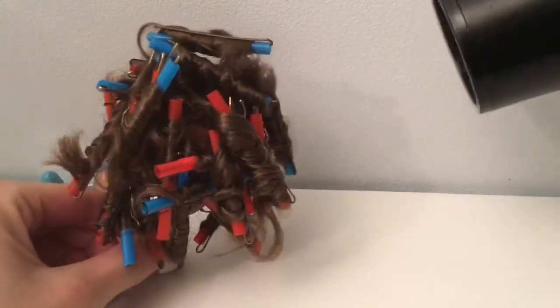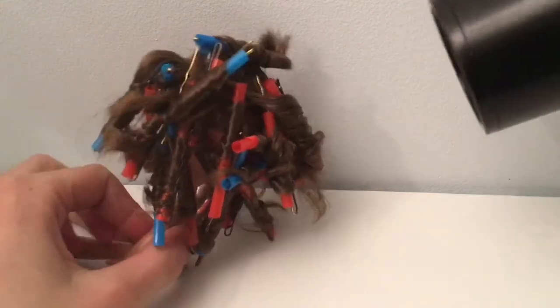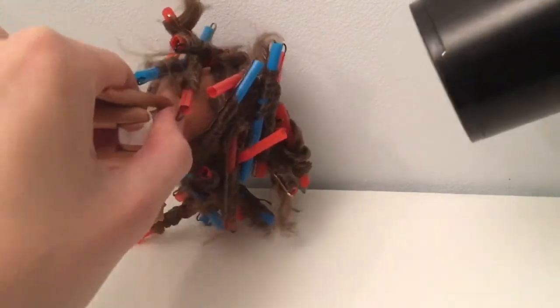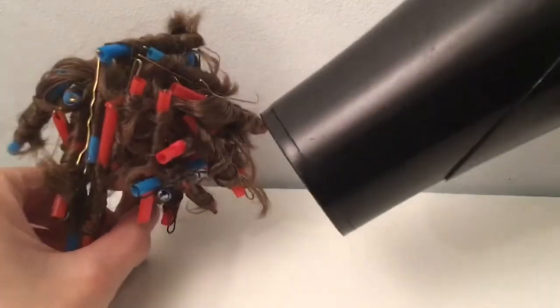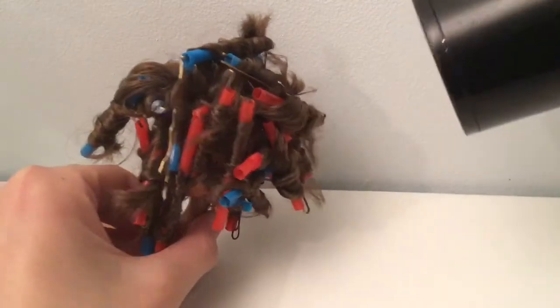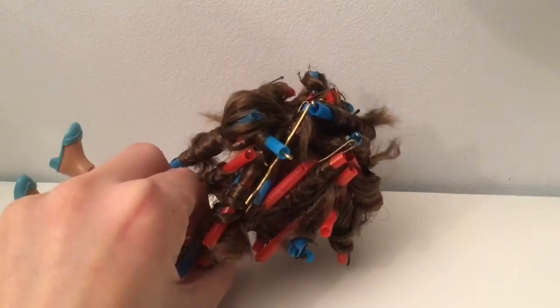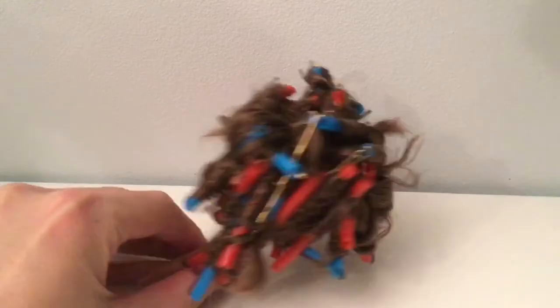Then I put my blow dryer on the medium setting and blow the hair for a minute or two. Then I do the same with the cold setting of the blow dryer. You can probably also just let your doll wait for a bit to let it cool off before you remove the bobby pins and the straws, but if you have a cold setting you can use it to speed up the process.